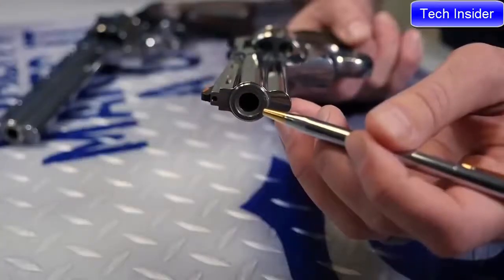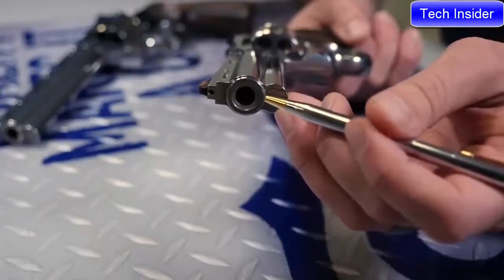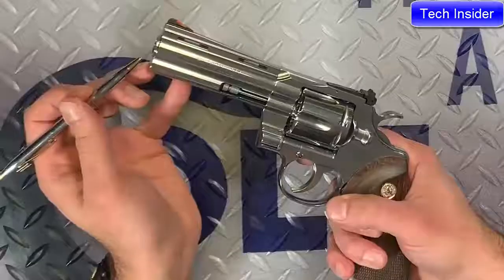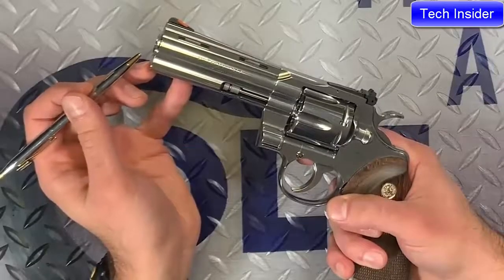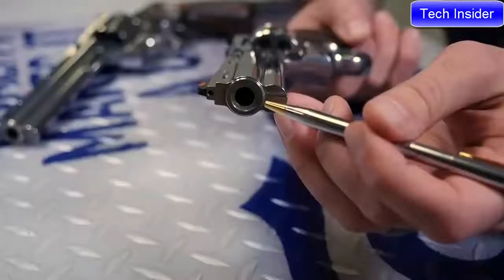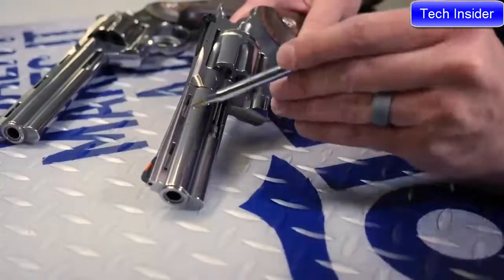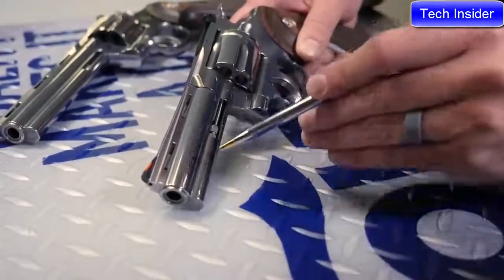As you can see, the barrel has a recessed target crown. This is actually a one-piece barrel. Sometimes we get questions about whether or not it might be a two-piece barrel — it is a one-piece barrel — but we recess that target crown in order to prevent damage to the crown. That'll ensure that you get a lifetime of accuracy out of this. We really kept the look and feel of the gun with the vent rib barrel and the full underlug barrel.